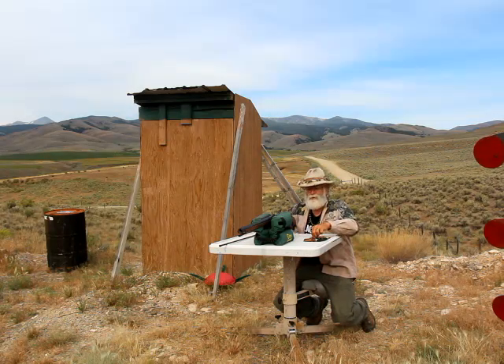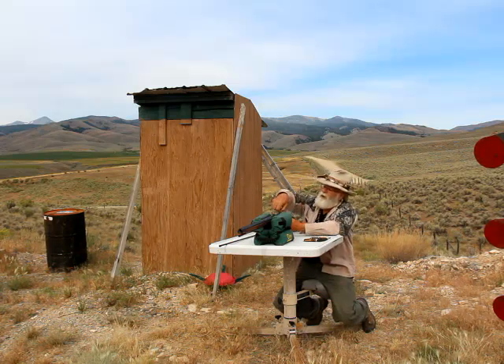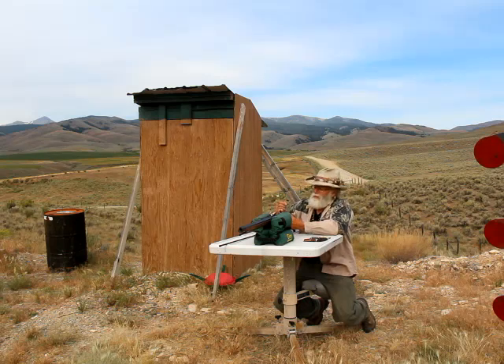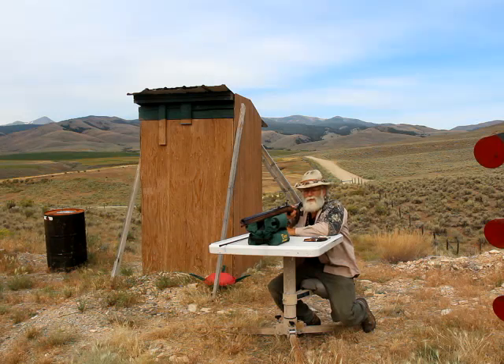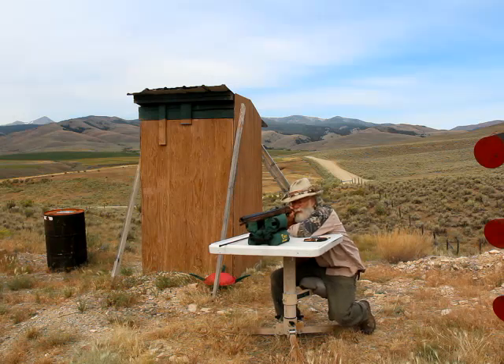I'm going to try the first shot at this. I'm going to try it at the bullseye that's at the rear end of the rabbit — back end of the rabbit. I'm using my 50 grain 3F load and an 18 grain round ball, 58 caliber. Those little targets are tiny at this distance. Here we go for shot number one.